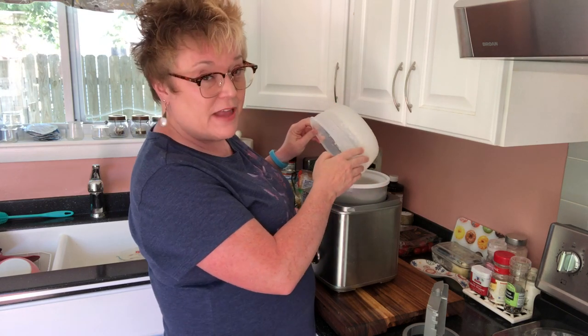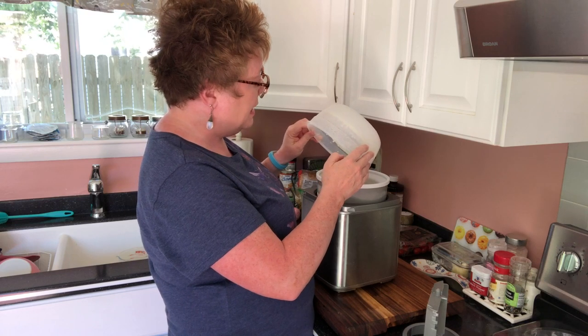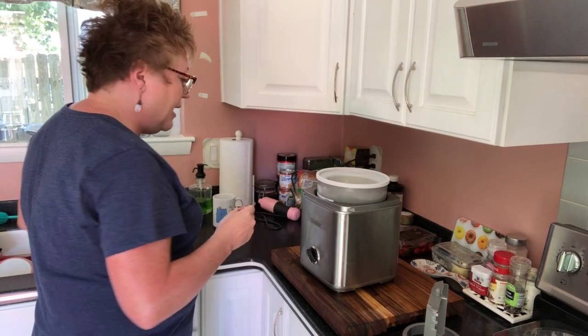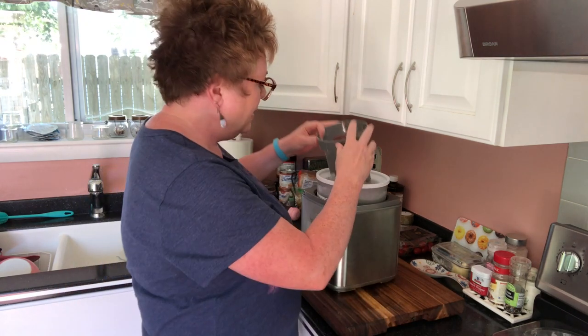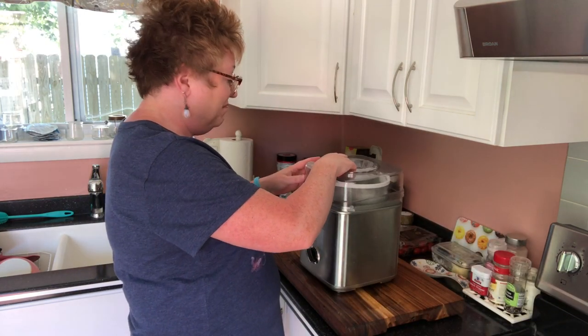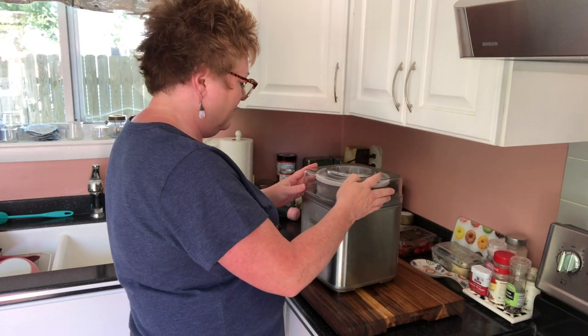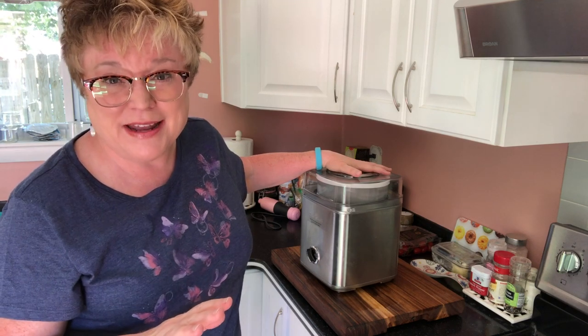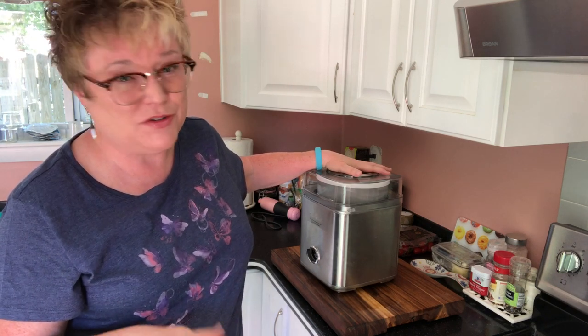You get beautiful flecks of vanilla using that vanilla bean paste. I would not stress over not having the full vanilla bean — that is nicer, but just get the paste. It's cheaper and it's easier. Everything's in — put our top on. Here's the only downside to this thing: it's loud as the dickens. We're going to let it run about 30 minutes and that should give us our ice cream. I'll see you then.